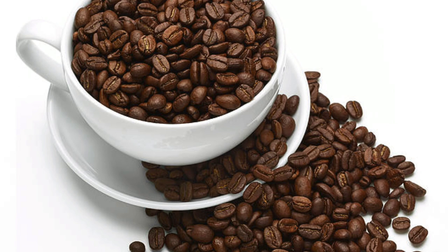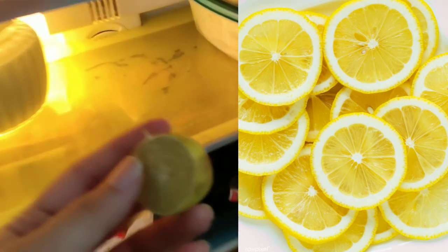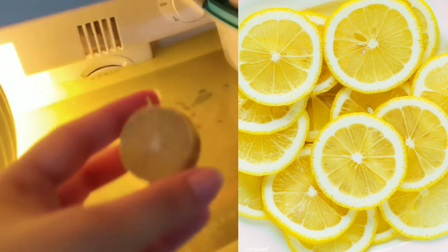Number 3: take lemon, cut it into slices, place them on a plate, and store it in the fridge. These items will absorb whatever smell comes from the fridge, and you won't get any bad smell. For lemon, change it every 2–3 days. For coffee and baking soda, change them once a month.